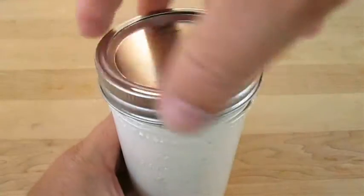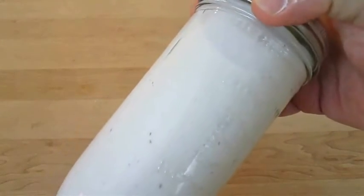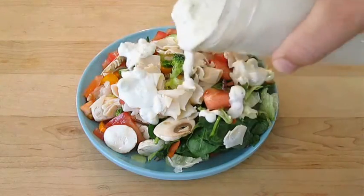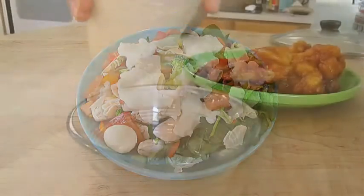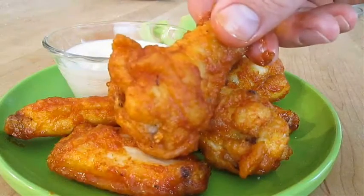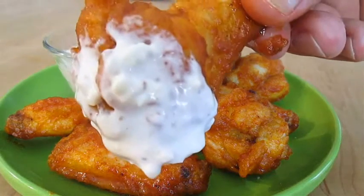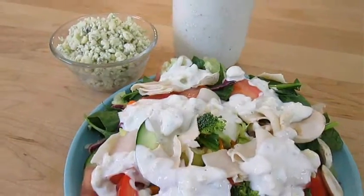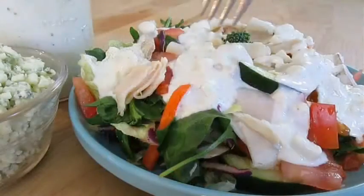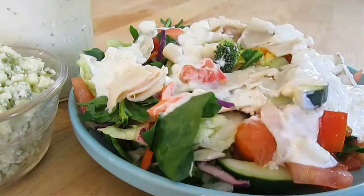This dressing does get better after refrigeration, and a tad bit thicker too. I've always been a big fan of blue cheese dressing, so believe me when I tell you this is good stuff on a salad. It's great with the buffalo hot wings I filmed for you last week. If you like this video and recipe, don't forget to give me a thumbs up and subscribe to my channel. Blue cheese dressing right here in the Poor Man's Gourmet Kitchen — thank you for watching, and be sure to stop by PoorMansGourmetKitchen.com for more recipes and exact ingredients.